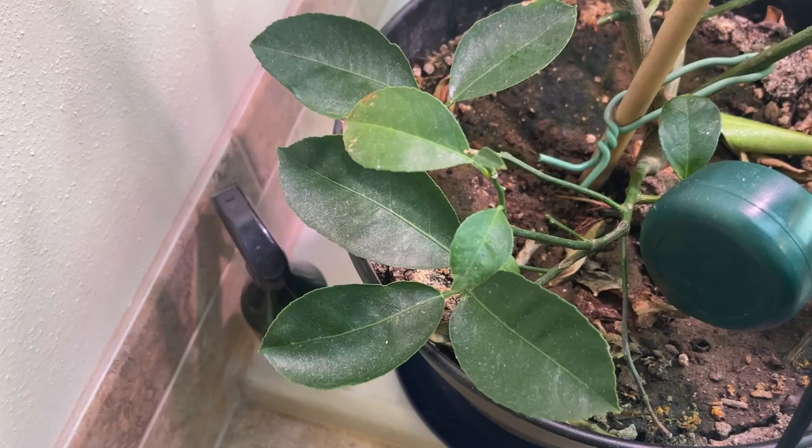We are getting some new growth, which is nice, but we're not sure if it should be growing more or whether it's in a dormant state and should be easing off. As I go through, I'll explain what I'm doing and the reasons why, some of the problems we're having, and our suspicions of what it could be. Hopefully everything will start going well.